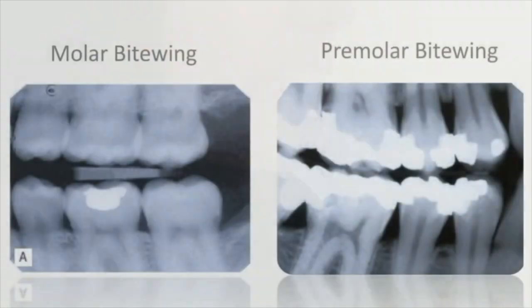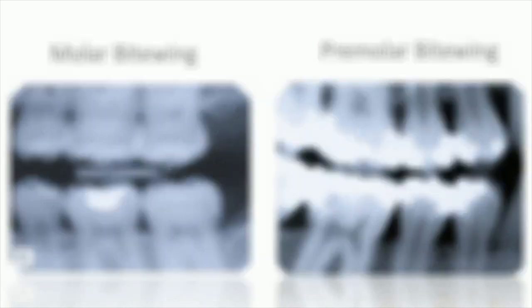For molar bitewings, the second molar should be in the center of the film, while for premolar bitewings, the premolars should be in the center of the film.